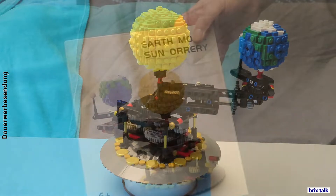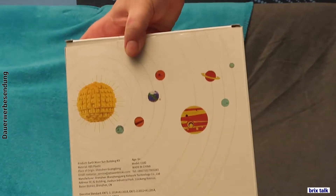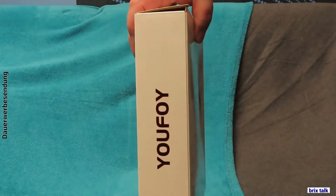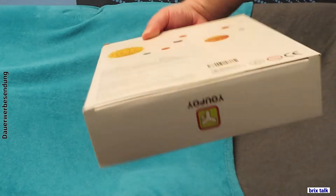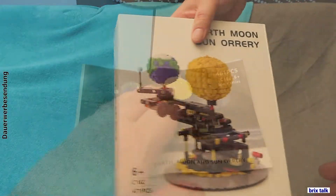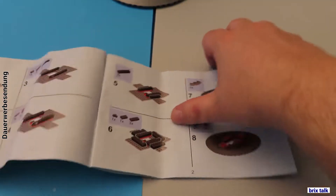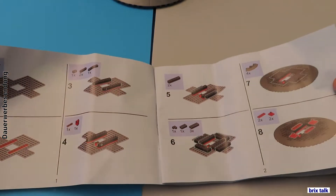There's also a link to the JK Brickworks homepage, which we'll see some of later. First things first, let's have a look at the box. On the front there is a picture of the set. On the back there is a picture of the solar system — all the planets with the brick-built sun inside — but the rest of the planets are just pictures, so nothing too amazing there.